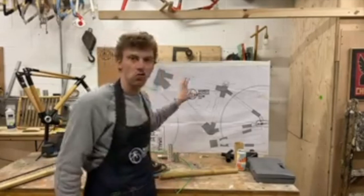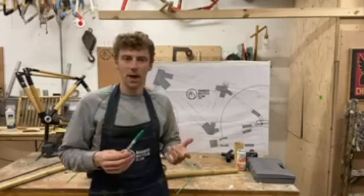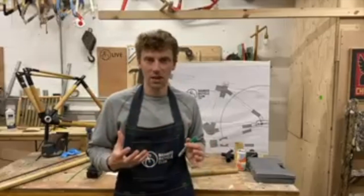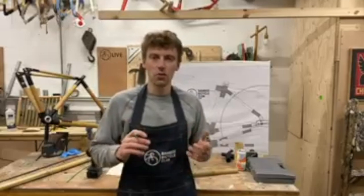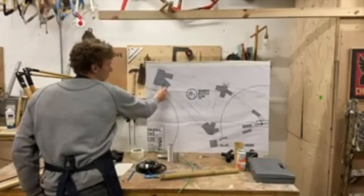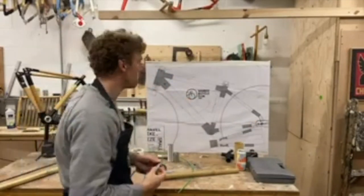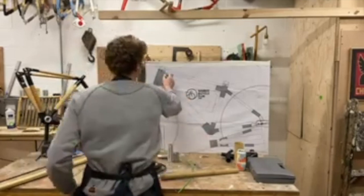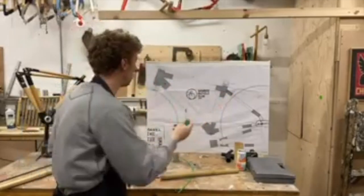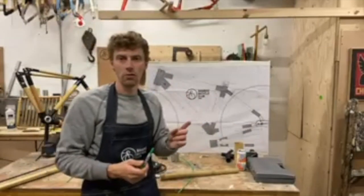You've got your drawing up and what I'd always recommend is that you plan your build. If you're going to do a build, look at what components you're going to use. If you're using a derailleur or disc brakes, look at what type of setup you're going to do. If you're doing a rear derailleur and disc brakes, you're going to have two cables running through the frame.